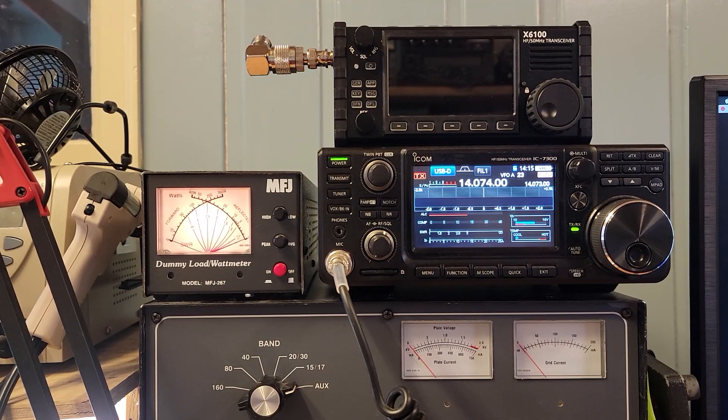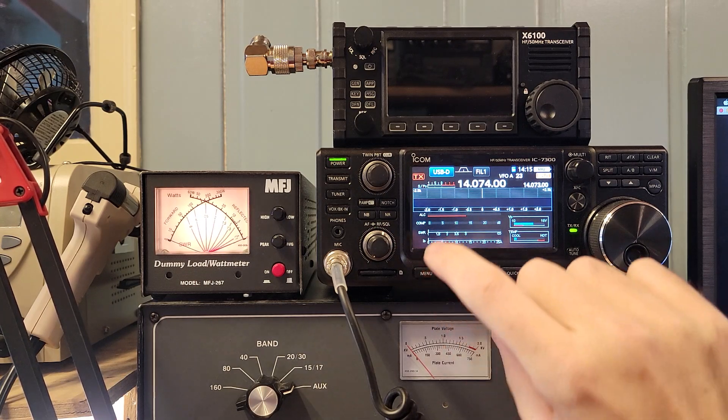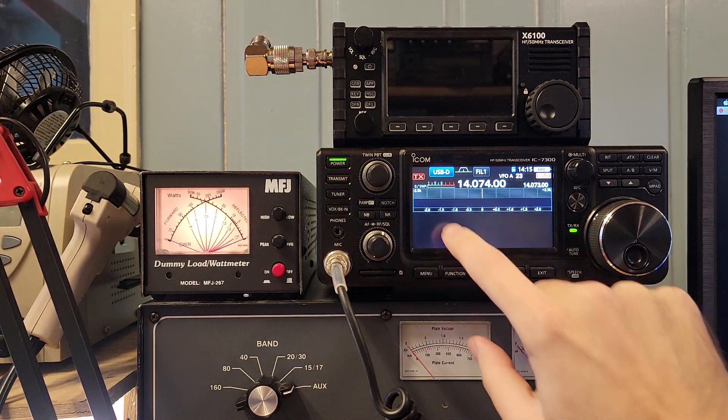All right, we're gonna do a quick power output reference test here. I've got the ICOM 7300 sitting here, I've got the MFJ 267 dummy load set up here, and I'm running the WSJTX software. You can see that I'm in USB digital mode.